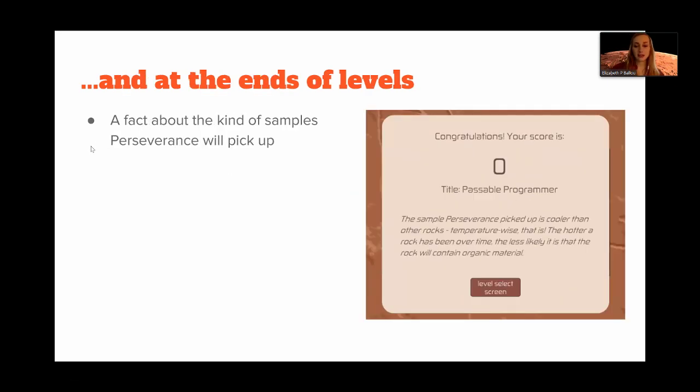At the end of the level, we present another fact specifically about the rover and what NASA believes is true about samples Perseverance might pick up. It's a little hard because this is all theoretical — Perseverance has not actually been to Mars yet. All the information NASA has is from previous missions and ongoing missions that don't have as sophisticated instruments. So we tried to use the information that's already out there.